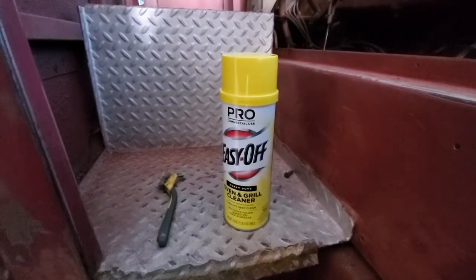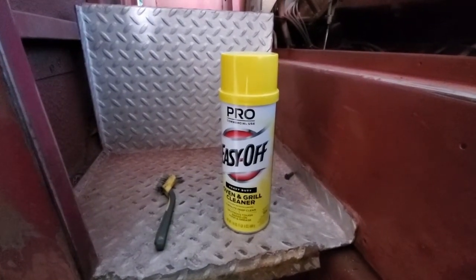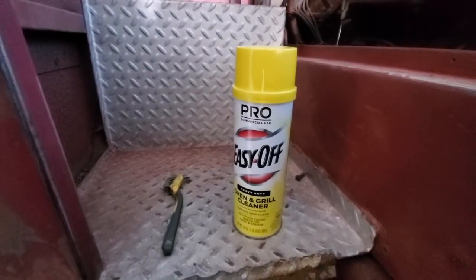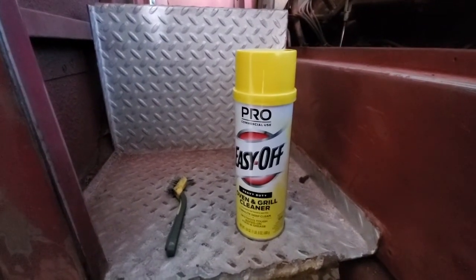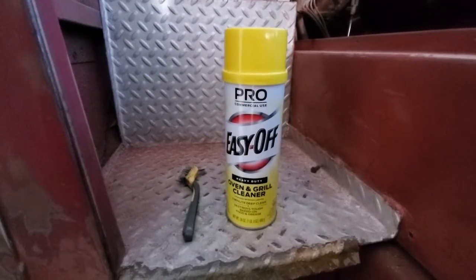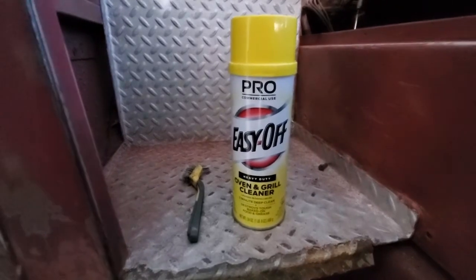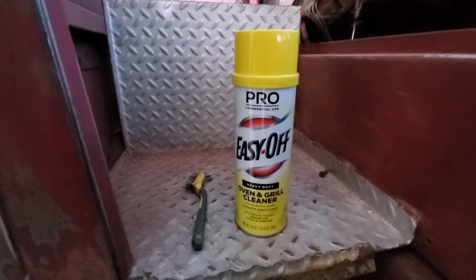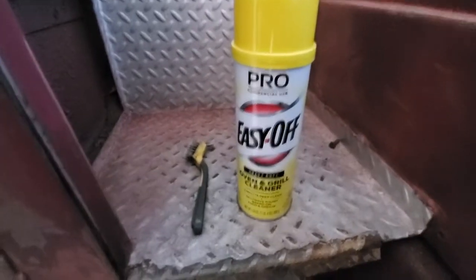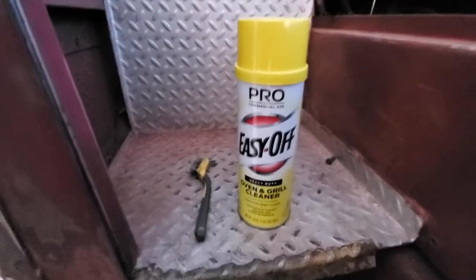Today I'm going to try something I've heard about but never actually tried. I'm using an oven cleaner to strip paint because it's a little bit cheaper than actual paint stripper. It's got to be the kind that has lye in it, because there's two different kinds — this kind and another that's not quite as potent. We're going to try it here on this silver paint on this diamond plate.